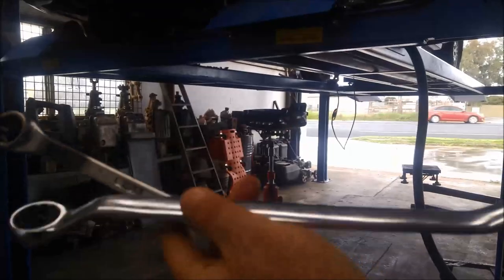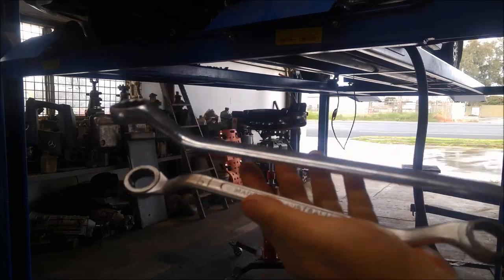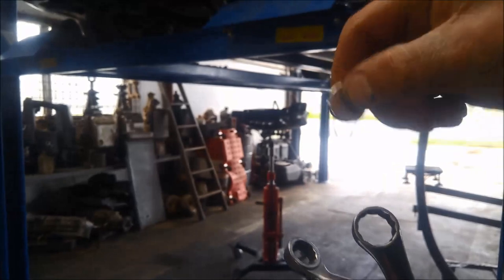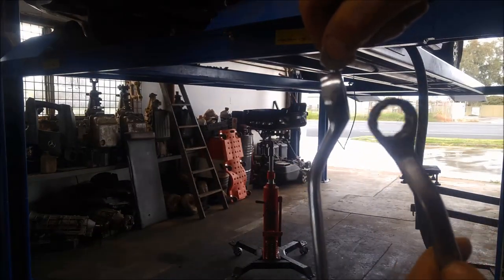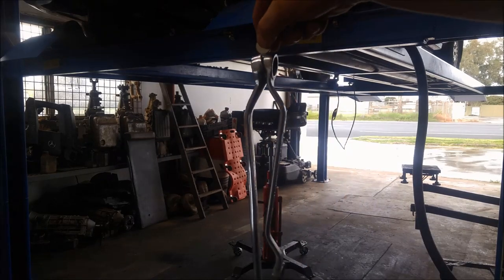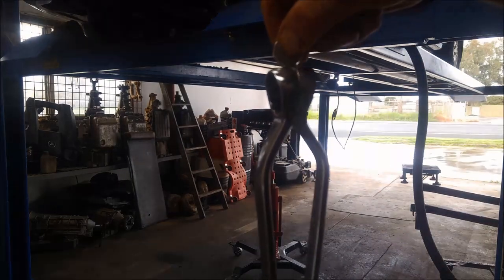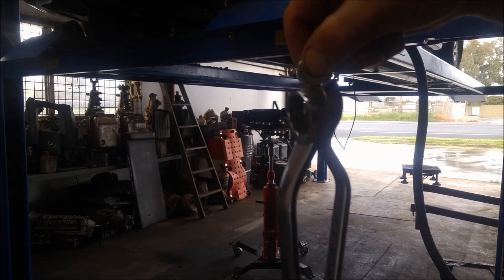I've got a ring spanner 24-26 and an 18-19, and we've got the neodymium magnet. You can see that's strong enough to hold everything up there. So it's got a much better magnetic field to collect all that rubbish that's floating around in there.